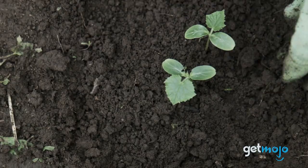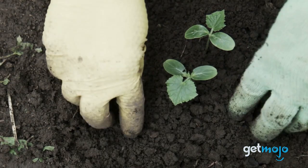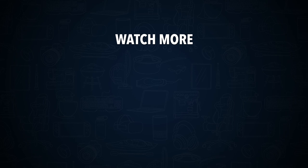Stay tuned to Gitmojo for the most complete video product reviews. Check out this other recent clip from Gitmojo and be sure to subscribe and ring the bell to get notified about our latest videos.